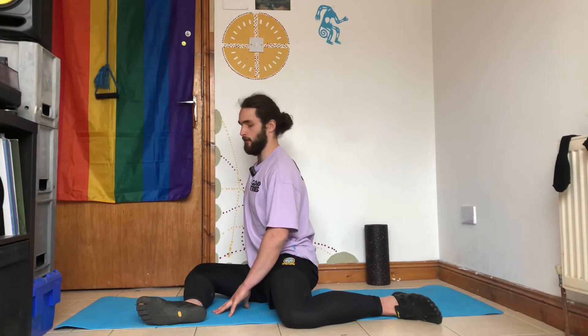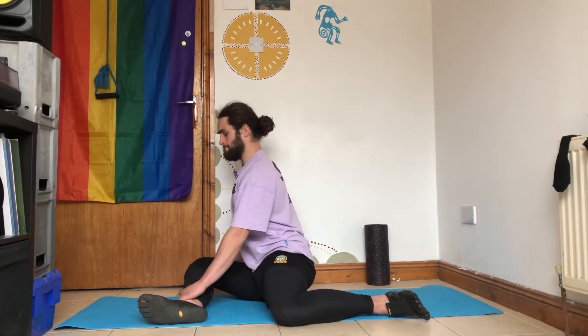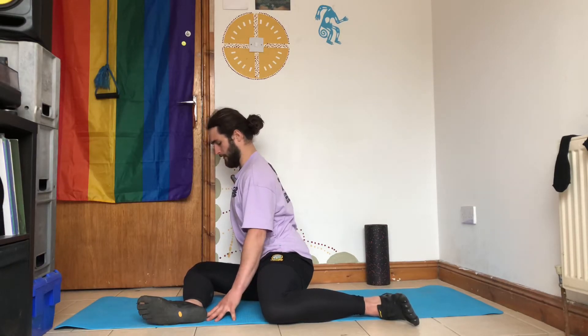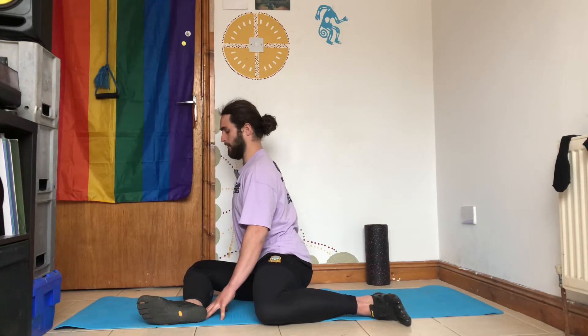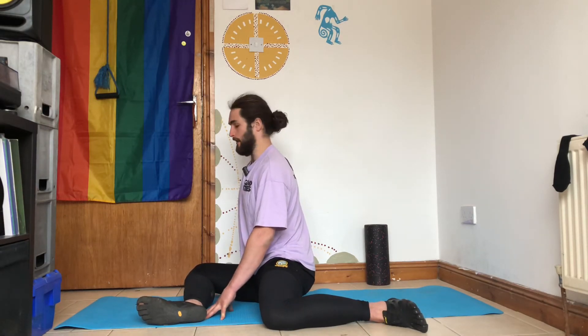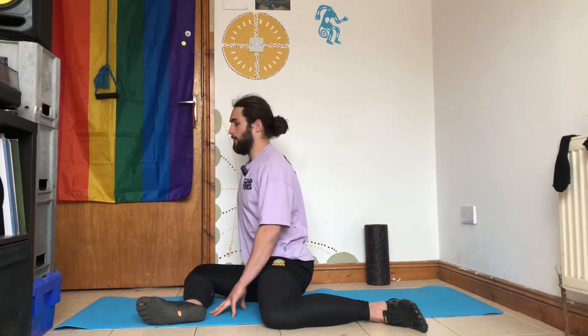Then you're going to go for your RAILs, which is trying to lift this whole leg up off the ground, so you're activating all the muscles in the outside of the hip. You'll see I kind of have to sway off to the side, but don't sway off too much — try to stay up nice and tall, you might not get the leg up. 15 to 20 seconds here, then relax and try to sit up a little bit taller.